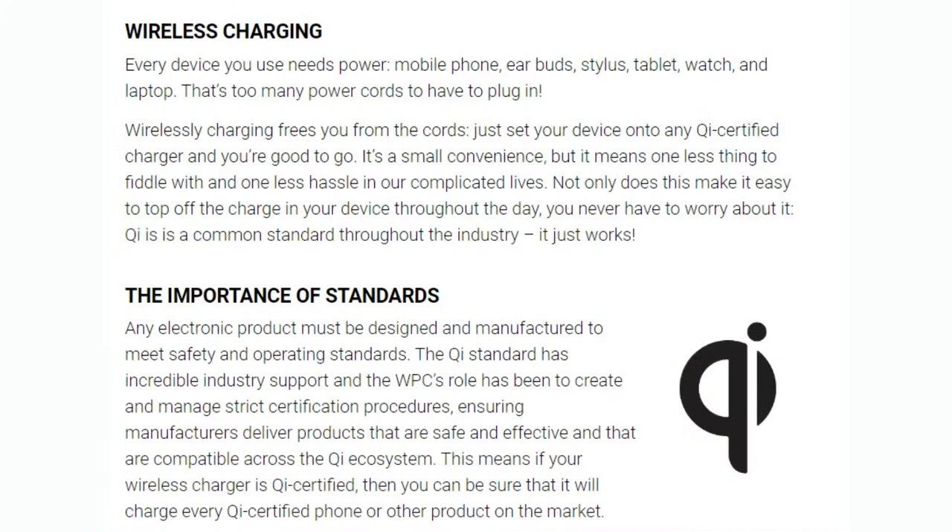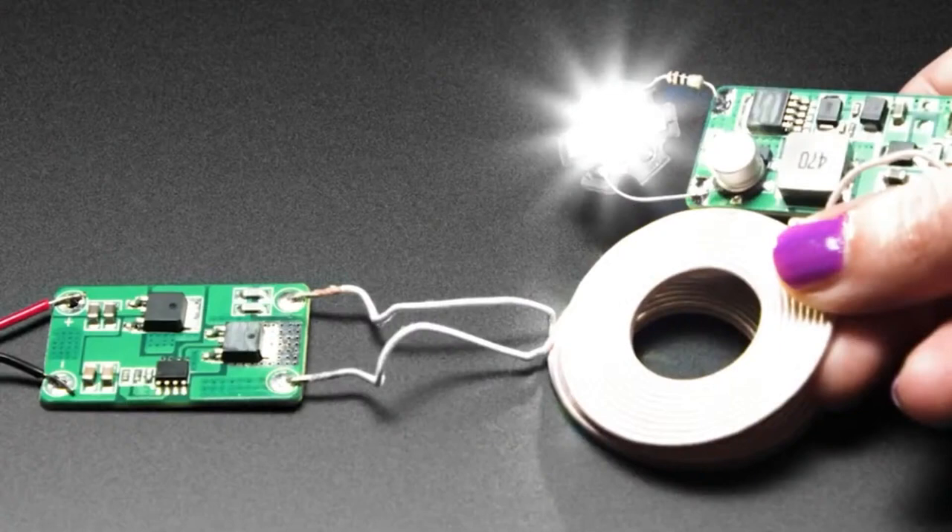Traditionally if you wanted to use wireless charging in your device, you'd need two coils — a custom transmitter and a custom receiver. When they align, the magnetic fields cross-couple and you get power transmission from one to the other. It's basically a transformer with an air core in the center. The problem is there's no control over what the voltage or current is going to be.